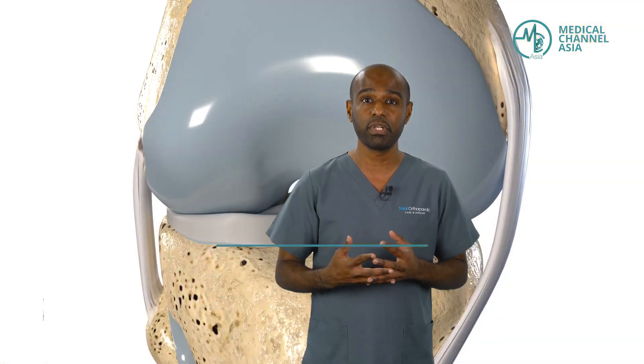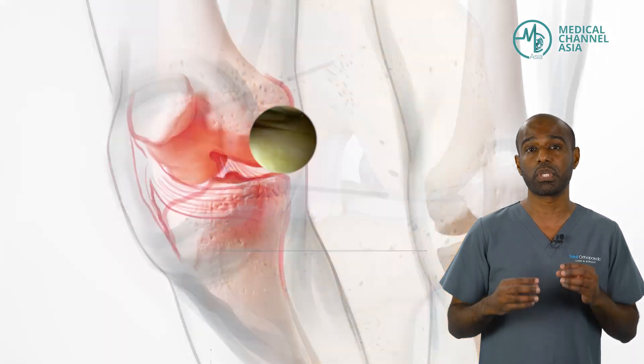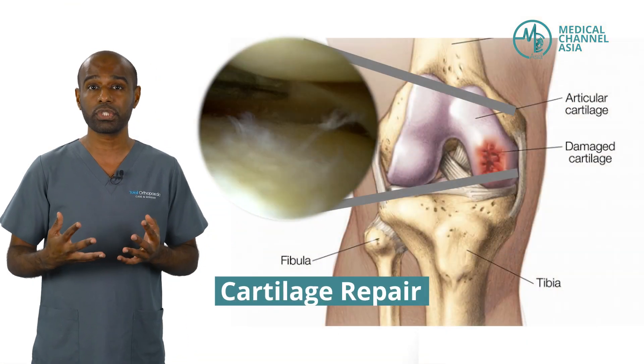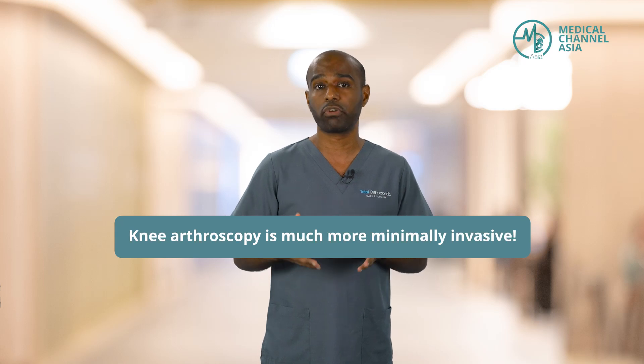For example, if you have a ligament injury, arthroscopy can be used to do a ligament reconstruction or repair. If you have injuries to your meniscus — which are the shock absorbers of the knee — arthroscopy can also be used to repair or sometimes resect meniscus tissue. In other situations, arthroscopy can be used to repair cartilage, or as a diagnostic procedure to find out what's really going on inside the knee. While some patients may require open knee surgery, knee arthroscopy is much more minimally invasive as it doesn't violate the soft tissues of the knee.